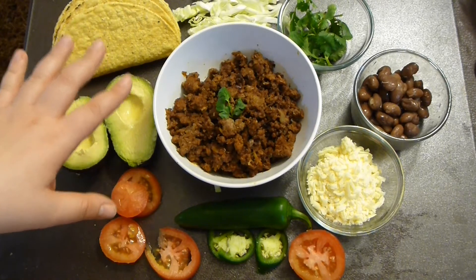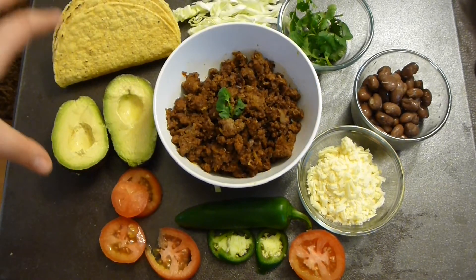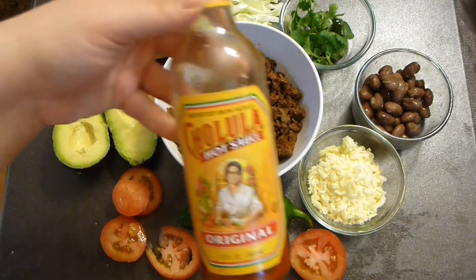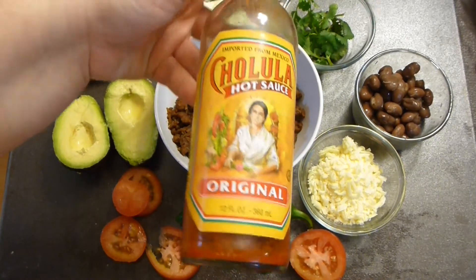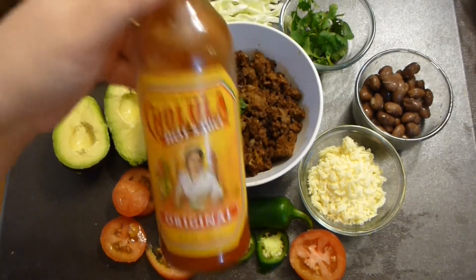Jalapeno pepper, avocados, or any topping that you pretty much like. This presentation is very lovely for the family — everyone can take, enjoy, and absolutely love it. You can add Cholula condiment or any other condiment that you like to this fare.